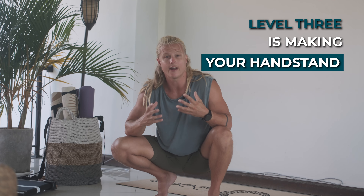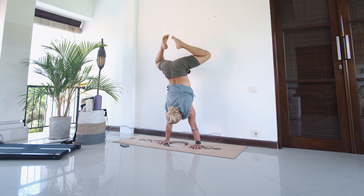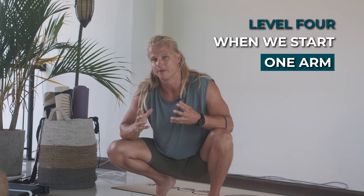Level three is making your handstand efficient and further developing it — here we focus on form, developing shapes, and all the tiny details that make up a perfect handstand. Level four is when we start our one arm handstand journey.